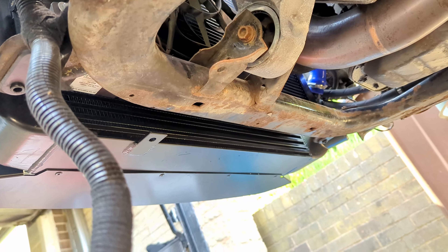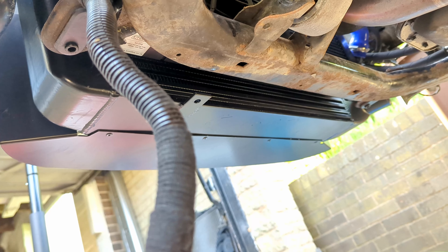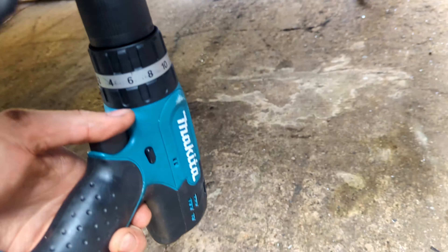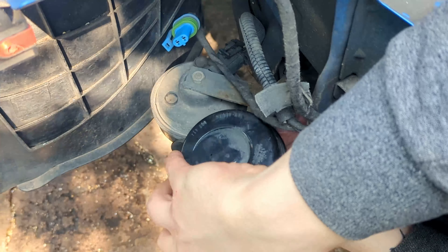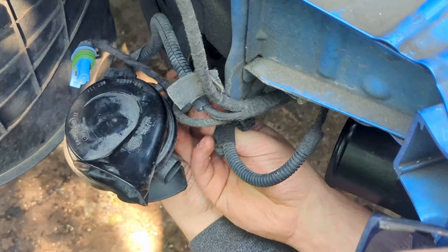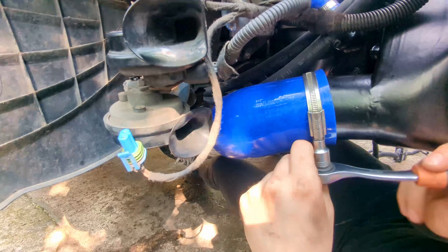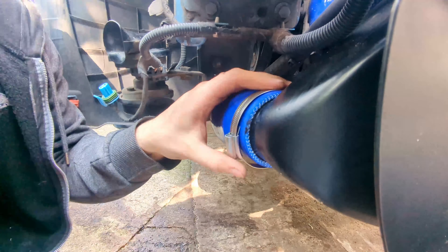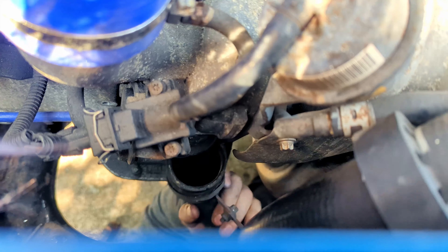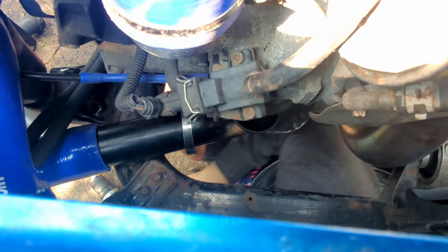I'm going to run it for 20 minutes with the oil and coolant in it before fitting the bumper, just so I've got easy access to everything in case there are any leaks. The horn can be relocated by removing the arm that holds the right horn and bolting the right horn on top of the left one using the same bolt. Now the 90-degree boost elbow can be attached, remembering to loosen the clamp enough so it fits over the bead. Then the factory boost pipe can be removed from the turbo outlet and replaced with this 90-degree hard pipe and a silicone coupler.